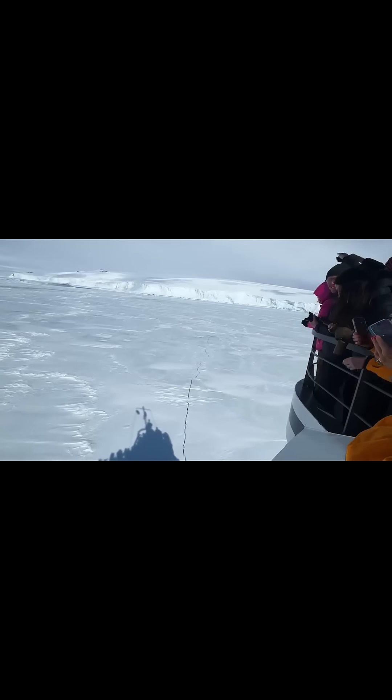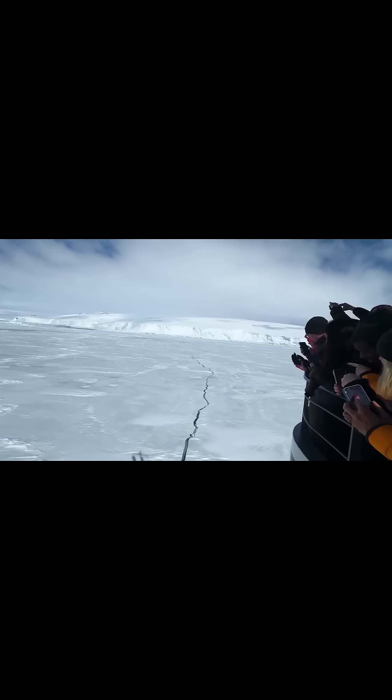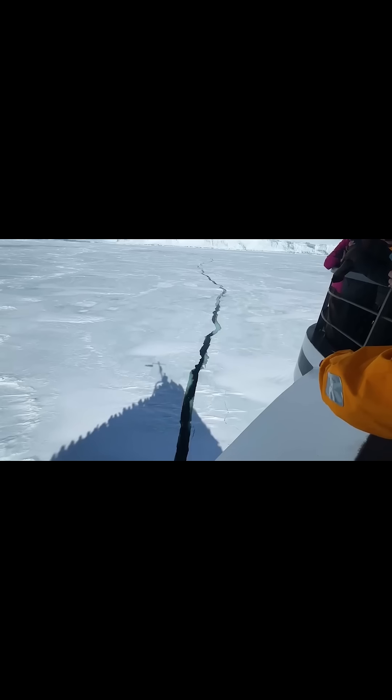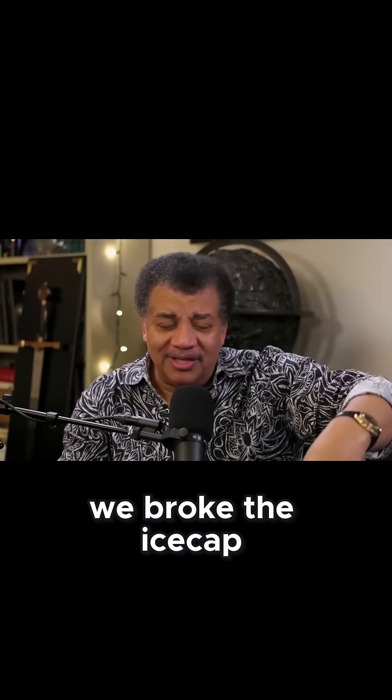Look at the crack! Oh my gosh. No, I'm not going on that. Look at that crack. That's not that big — this is where it is. And it made a crack a mile long all the way to the shore. It was like, whoa, we broke the ice cap.